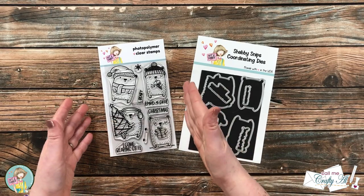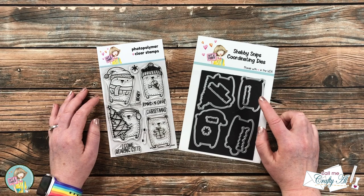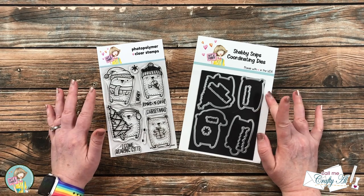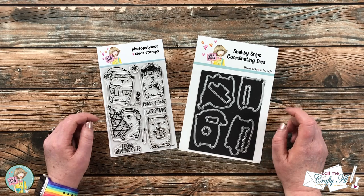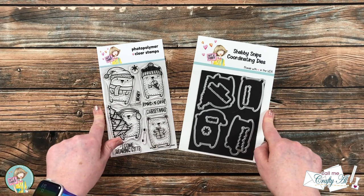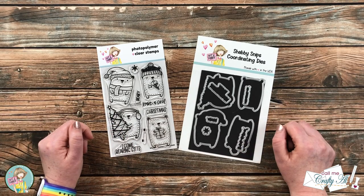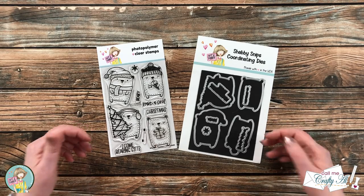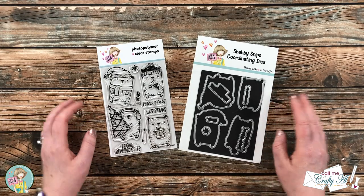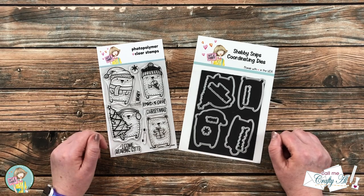Not only can you buy the stamp set by itself, you could also get a bundle which comes with coordinating dies for the bears and all of the other stamps. I have a feeling that this one is going to go quickly, so I do have some links in the description box below. If you want to make sure that you get a set every month — and let me tell you, these just keep getting better and better — go ahead and sign up for monthly while you're over there.